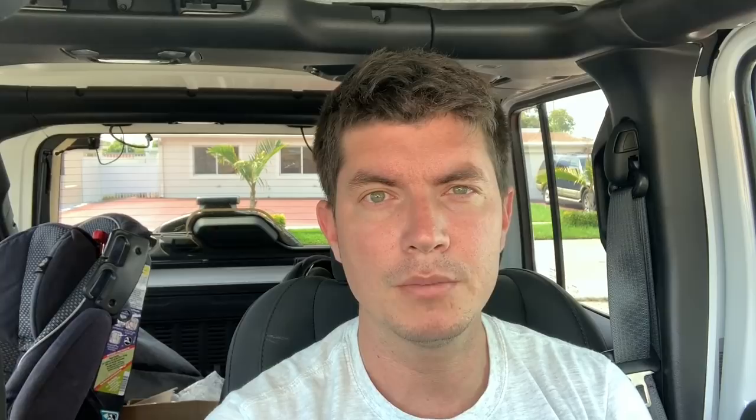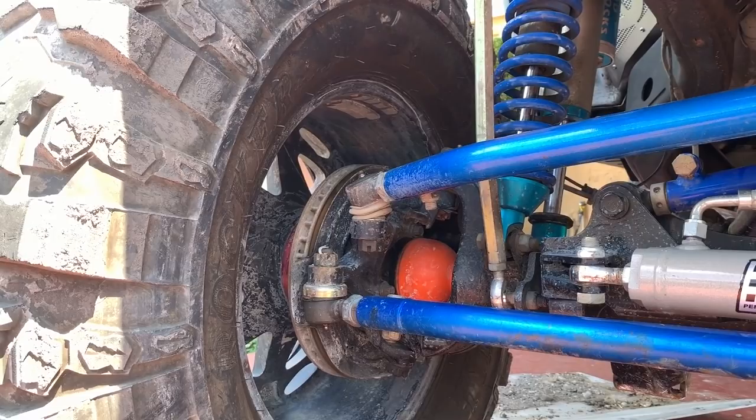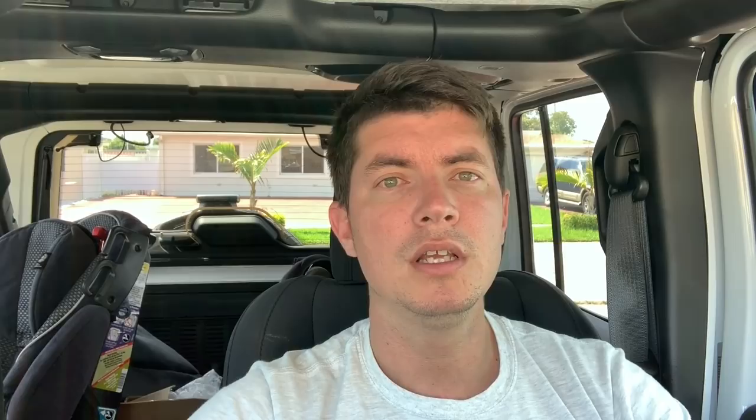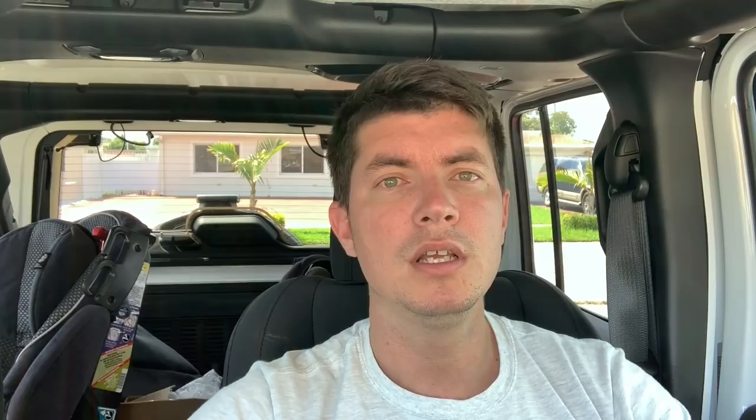Another part you're going to need to upgrade is your tie rod and drag links. I went with Synergy because they use chromoly, which is twice as hard as steel. Also, I broke my steering box — and that part is really expensive, around eight hundred dollars. I upgraded to a PSU high-performance steering box and I'm hoping this one lasts a lot longer.